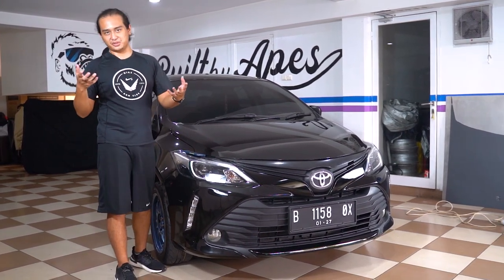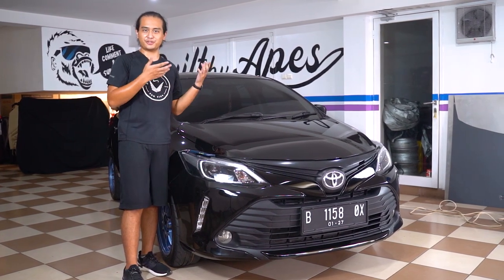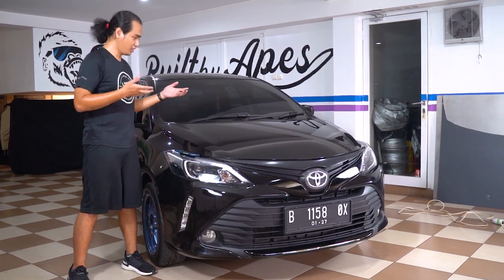Today, as you saw last time, I said that we were going to mod this car. Of course, the first thing we're going to do is basically lower it.